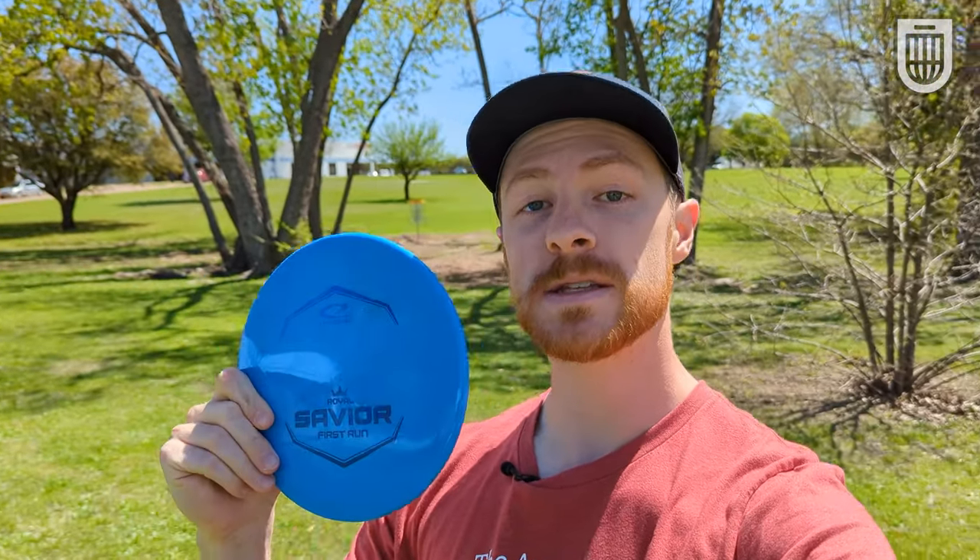Armory golfers of the disc — this is widely regarded as the best approach disc ever made. This is widely regarded by me as the best plastic ever made. Put them together and it sounds like a match made in heaven. Let's get into it.